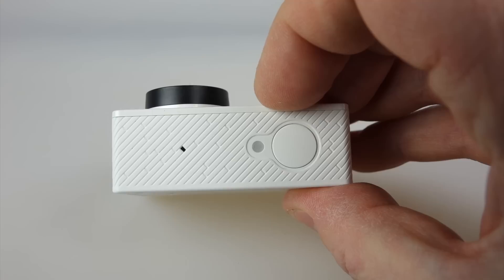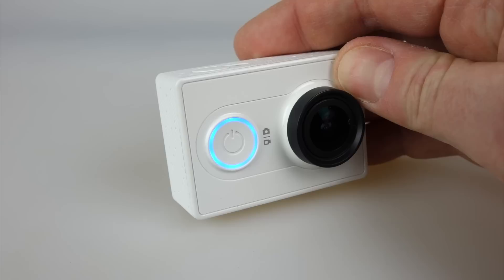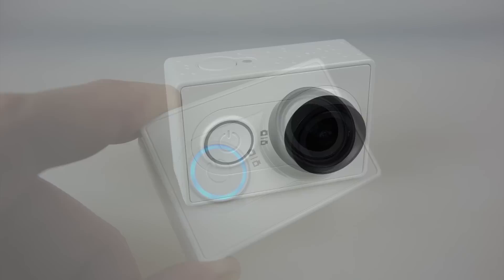Switching back into video mode using the front button, you can see the red light flashing. Those are all your modes — you've got a photo mode, a video mode, and that's pretty much everything you can do physically on the camera. It doesn't take long to show all the things you can do with this one. To switch it off you just hold down the front button, you get a few beeps, the light flashes, and it switches off.